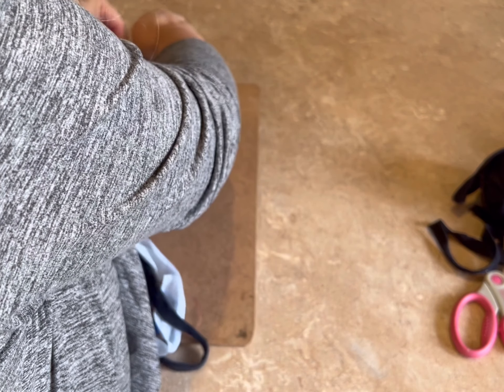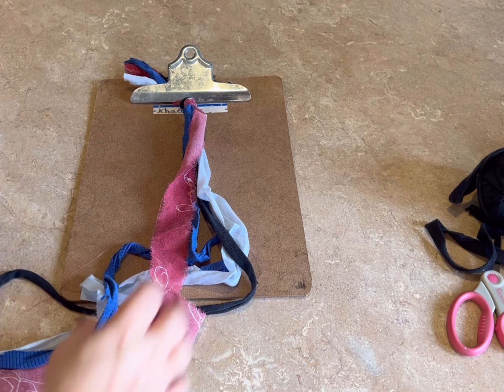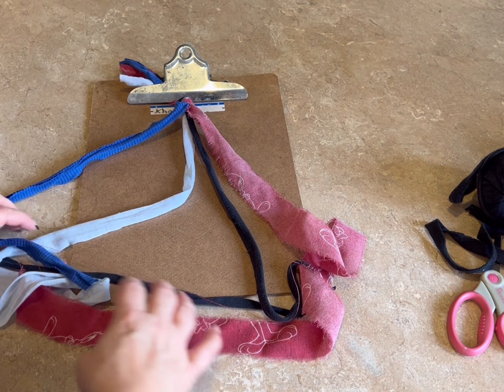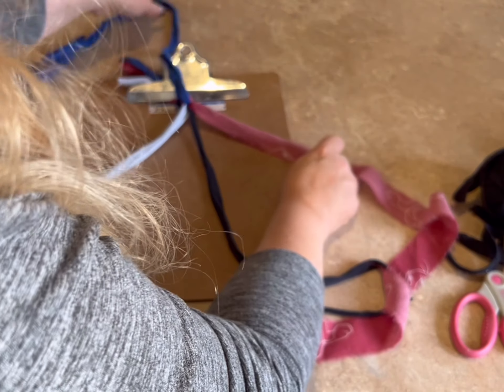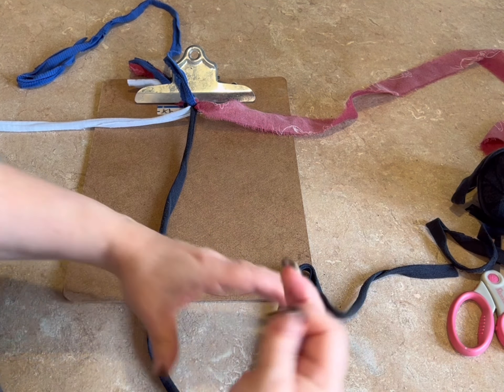I'm going to use my clipboard and just attach it to my clipboard. The next thing I'm going to do is divide my strips — one at the top, one at the side, one at the other side, and one at the bottom.